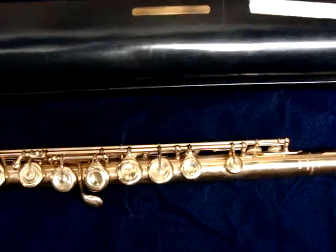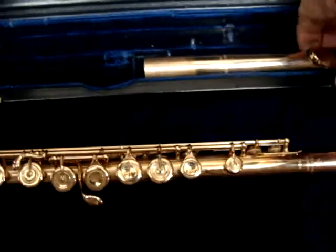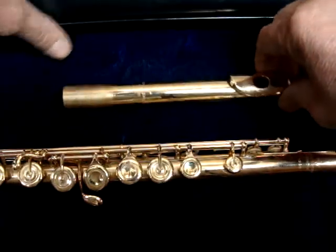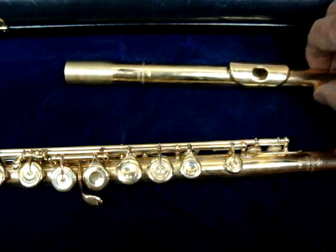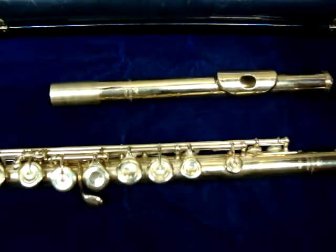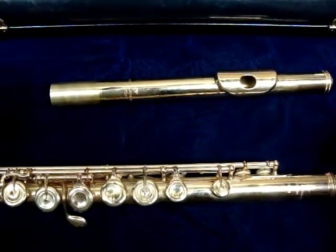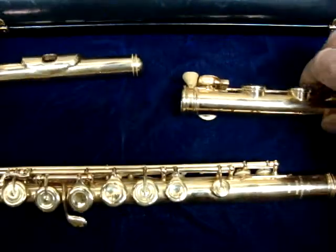Brand new these go for like $40,000 or $55,000 or something — that's for the rose gold that's mixed with copper. This one is 14 karat.